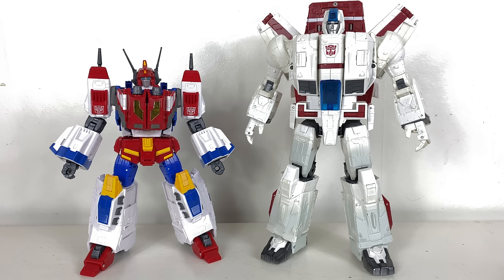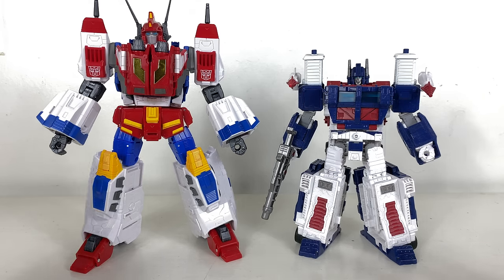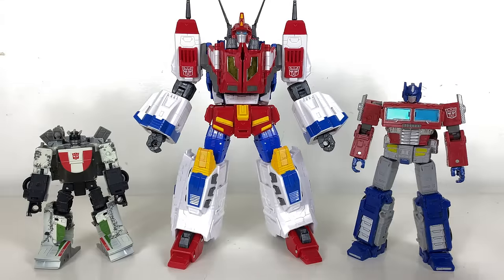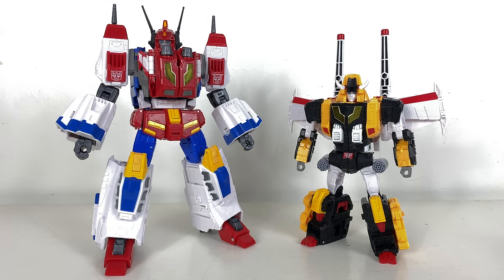For comparisons, Star Saber sits alongside the Siege Commander Jetfire and Kingdom Leader Ultra Magnus — a little bigger than a standard leader but smaller than a Commander, so kind of intermediate. If released in the mainline he'd definitely be a Commander — way too big to be a leader, especially given how chunky he is. We also have Leader/Voyager Earthrise Optimus Prime, standard Deluxe Wheeljack, and finally Star Saber next to Victory Leo.